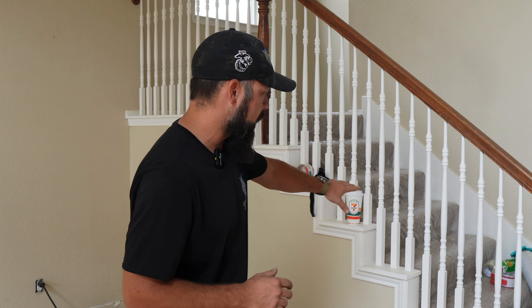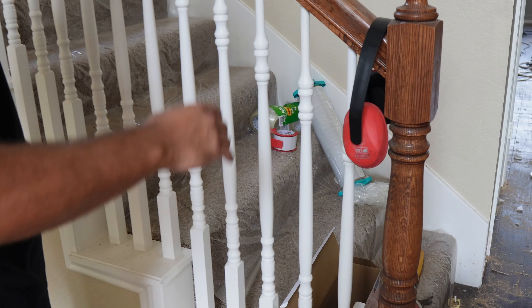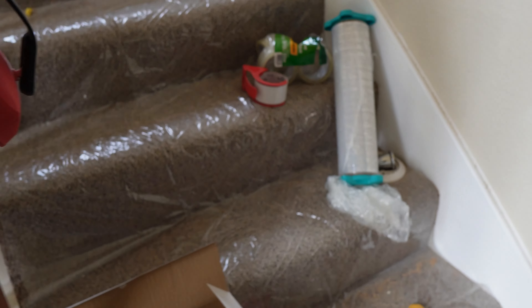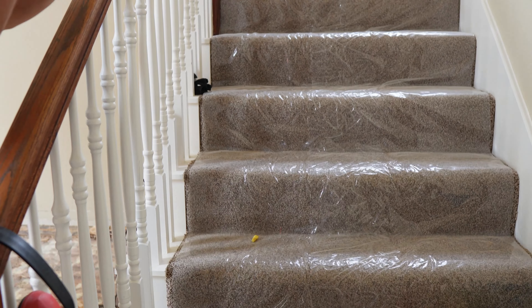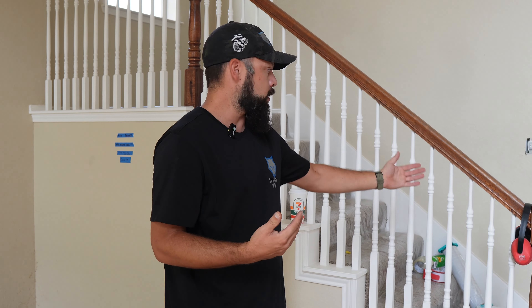They actually just had fresh carpet done prior to the water loss. So we spent some extra cash and time to mask all the carpet off just to make sure it stays as dust-free as possible. Once we're 100% done, we'll pull all this off once the paint's done, then bring our carpet cleaning crews in — especially with having a newborn baby, taking that into consideration. Our customers just spent a lot of money on some high-end carpet.